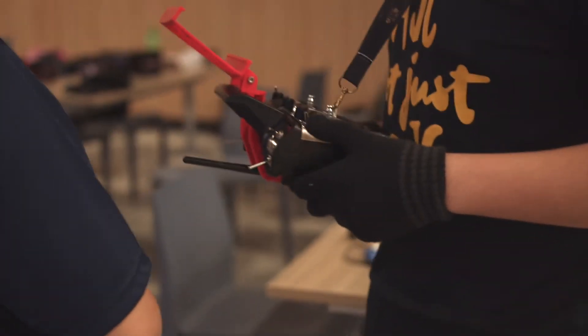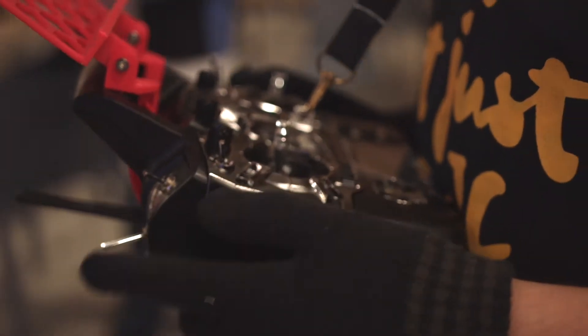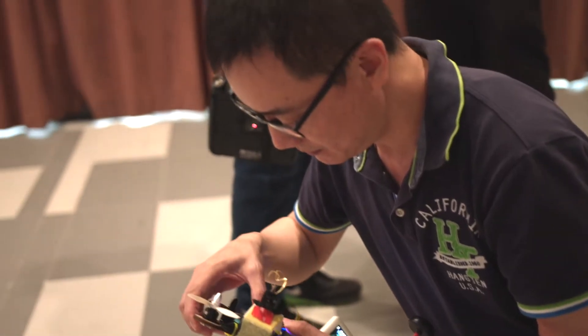This AJC workshop on drone design is all about bringing together students, university faculty members, teachers from the JCs, and exploring design, science, and mathematics in a new and exciting way.